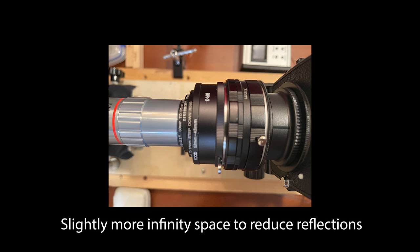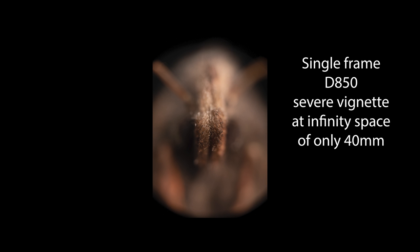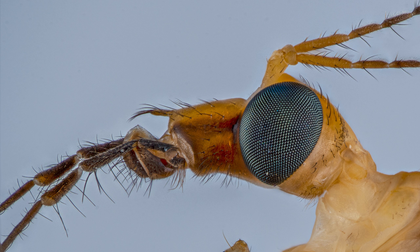Let's talk about a few of the things that make this an absolute standout. The objective has a nice big image circle, but it's not quite enough to cover the full frame sensor on my D850. Part of the reason is I use a little bit of infinity space — either 30 or 50mm — to reduce internal reflections or loss of contrast. With a compound lens like this, most of your sharpness is at the middle and drops off toward the edges. My preference is to use a good APS-C camera, which takes the sweetest sharpness from the center and cuts out the edges where quality drops off.